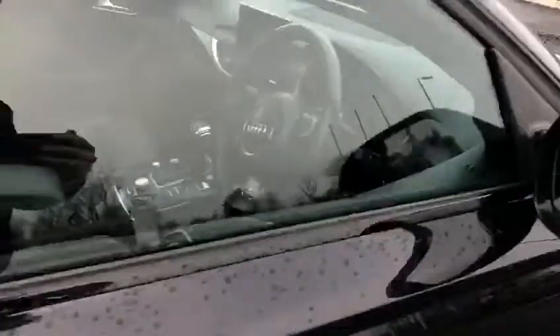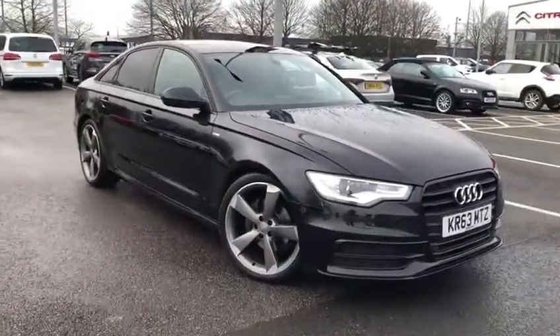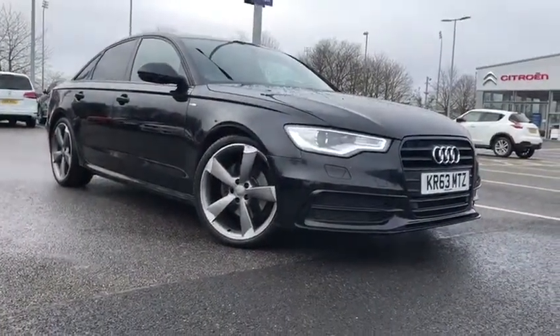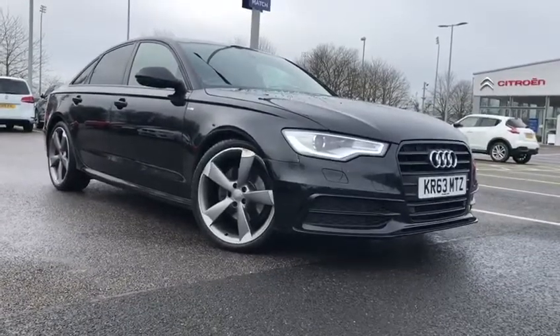So we've got the very nice leather interior, just showing that off one final time before we go outside. This has been the gorgeous 2013 Audi A6 saloon 2 litre diesel here at Motor Mats Chester. If you'd like more information, please don't hesitate to give us a call on 01244 311 404. Thank you so much for watching and we hope to see you here in Chester very soon. Goodbye.